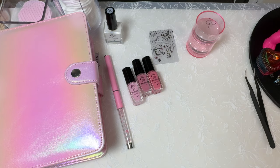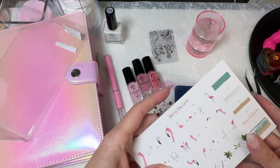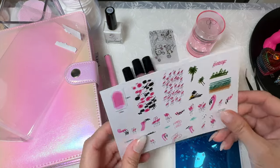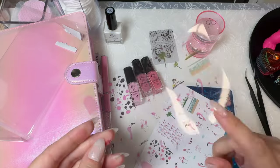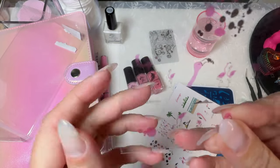And the plate — this is really what sold it for me. I wanted this plate. It has all flamingos. I love how Clear Jelly Stamper comes with these acetate sheets so you can see what's going to fit on your nail and how it's going to work.